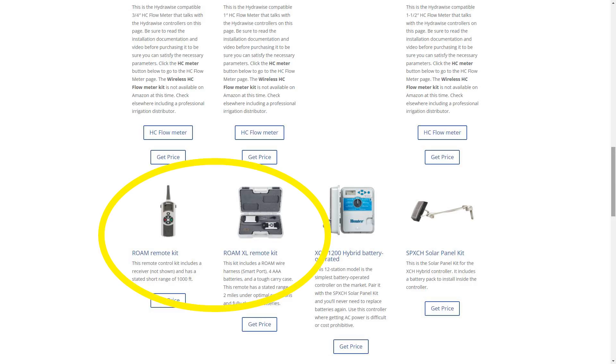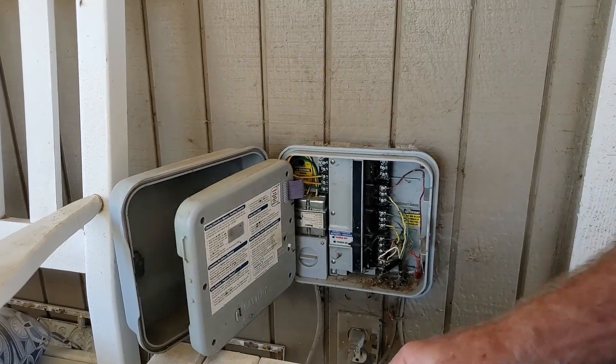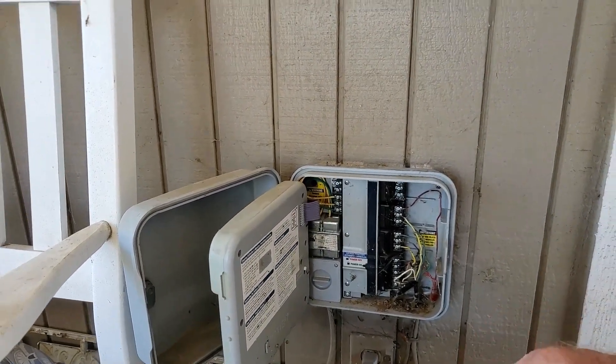Keep in mind that the Roam Remotes are available on my resources site linked below. So we're going to install this smart port here — let's get it out of the bag first.